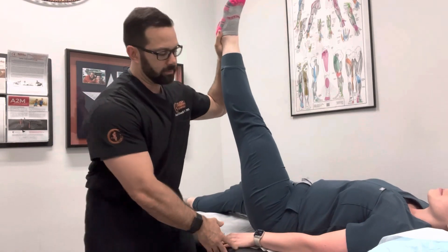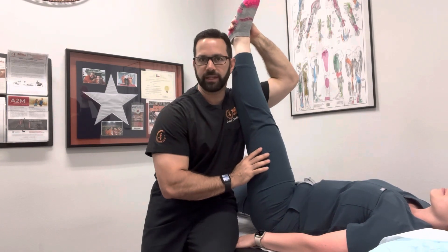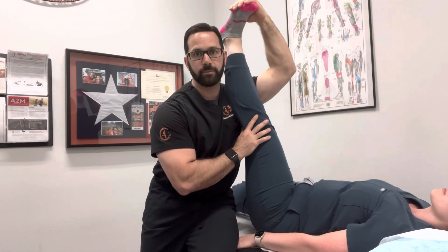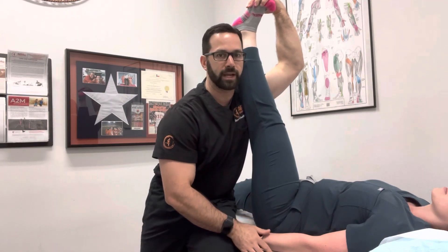So we want to bring them up with a straight leg. I try to keep the leg locked out as much as possible, kind of leaning into it. Then I'm going to take my hand and help dorsiflex them all the way up to the great toe so I can really get a good stretch on that sciatic nerve simultaneously.